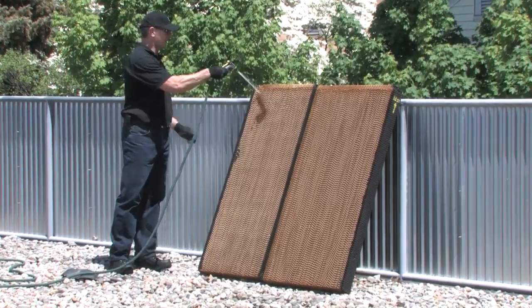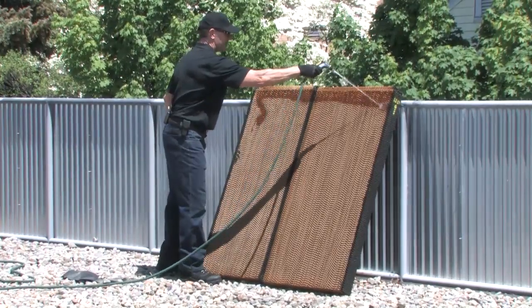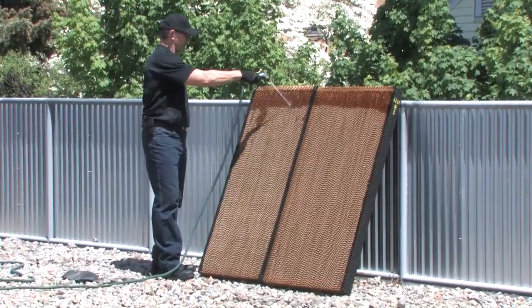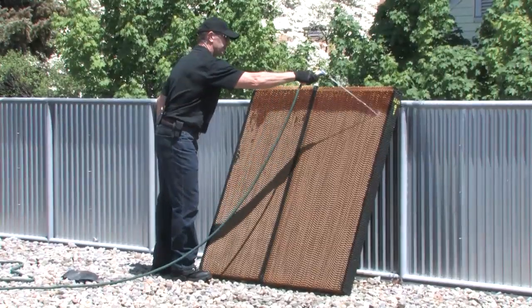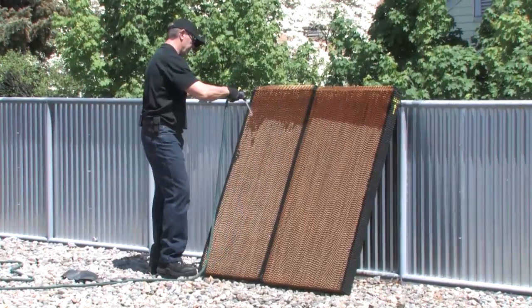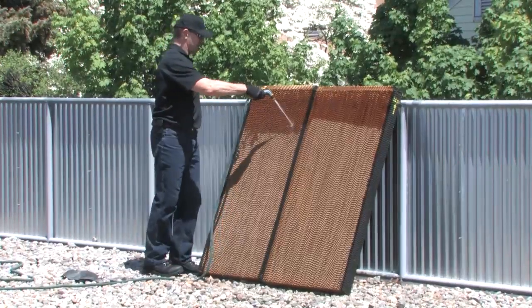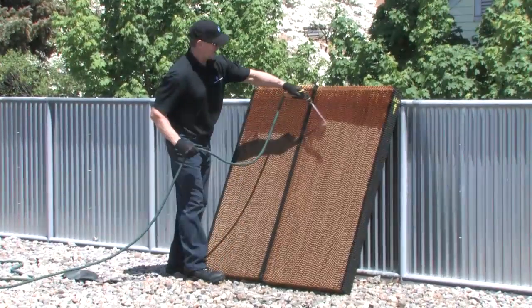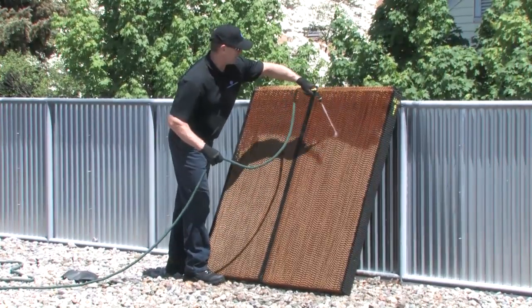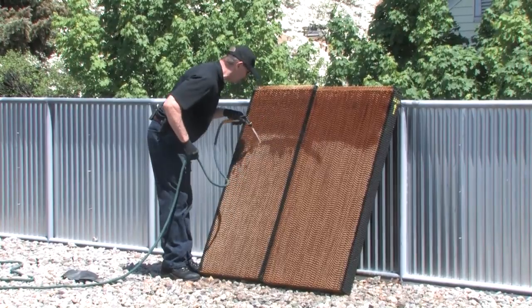We just take a garden hose and start at the top, just work our way across the top, and just keep working back and forth, flushing all the dirt and debris out of the media pads. Just keep working in a horizontal line. If you look around the back, you can see dirt and debris coming out of the pads. They're a fluted design, which means they're on an angle. If you look into the media, you can't see through it, but if you look on an angle, you can see right through it.